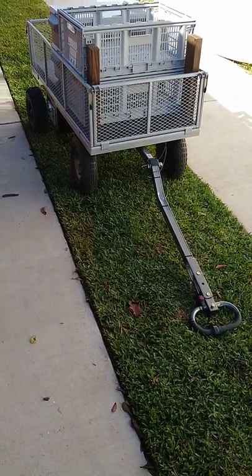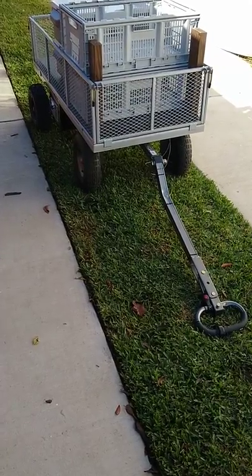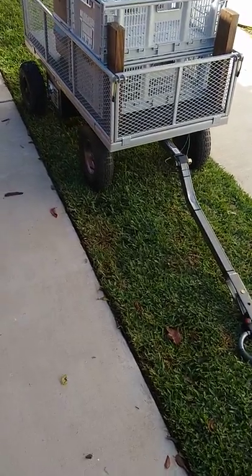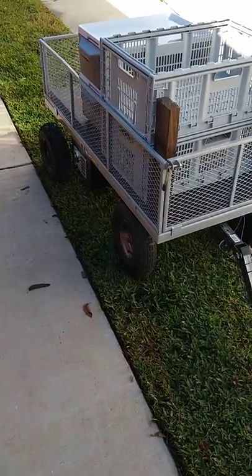I didn't really want to get into welding and hauling it all over the city to find a welder, so everything's bolted together. The only thing on the cart itself I've really changed is the rear axle to put the motor on — a new axle and such.